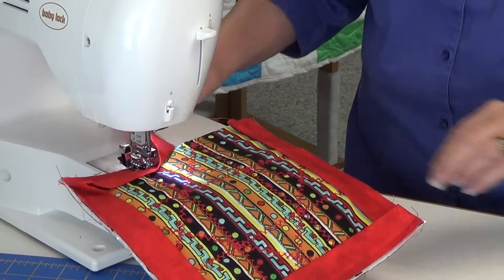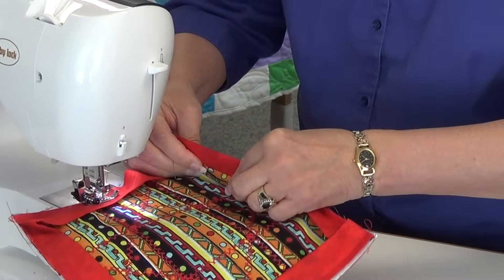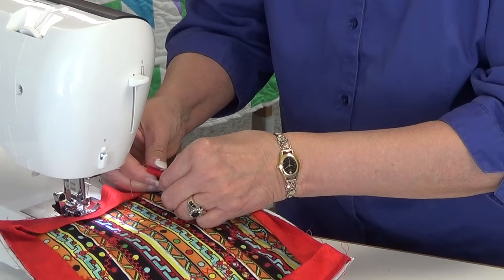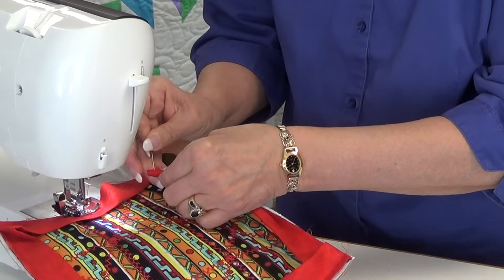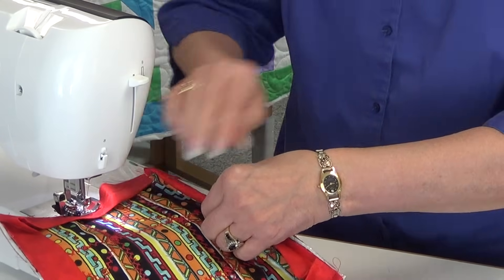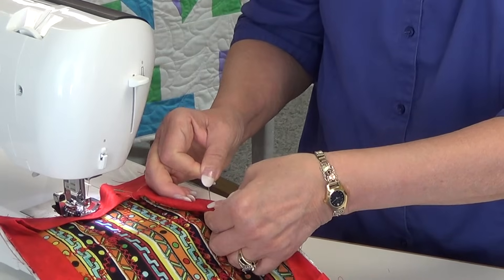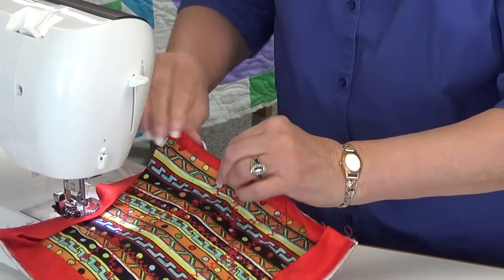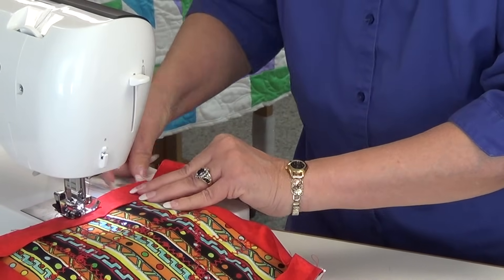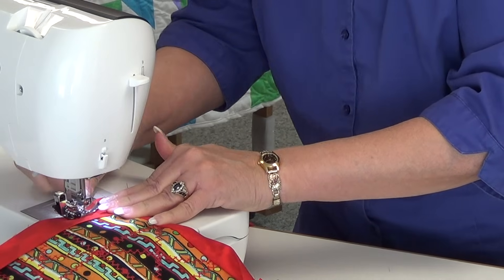Once you get partway, this is the part that's a little different. Now it's time to turn this like we're getting ready to bind. Fold this forward and put a pin in it and hold it, because when we come off the edge we want that to be in place. Then I take a second pin and just turn it a little further down, slip a pin in, and then I'm ready to sew once I've come off the edge. Make sure it stays flat and feeds into your machine without rolling up.